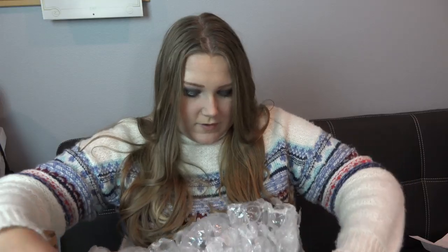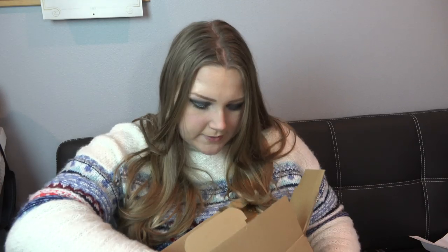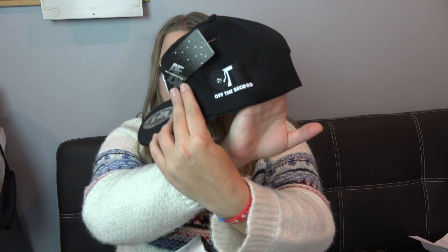How does this box even open? Found it. It's a box within a box! There's a ribbon on it — I love that. What is in this box? That is cool. Pepino lemonade e-liquid. Look at that. It's for Off the Record e-liquid.